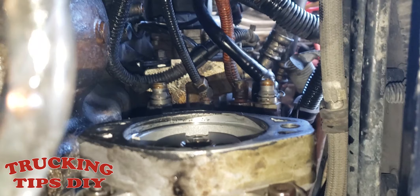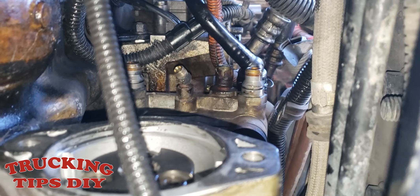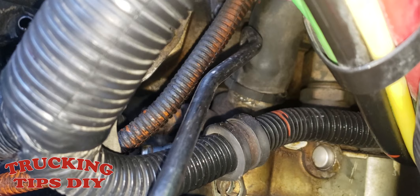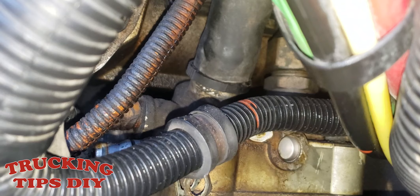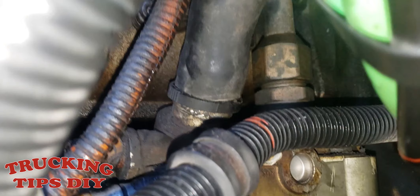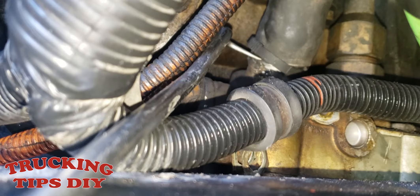Now I'm gonna be removing this airline right here. To remove this hose, all you gotta do is press these clips — press that tab in on one side, and on the other side press them in and pull the hose out. As you can see, on this one the clips are broken so I'm just gonna be replacing it with a brand new hose.